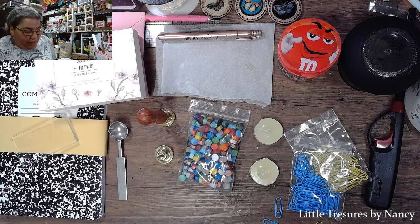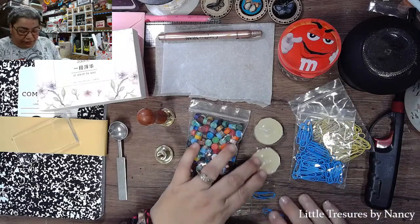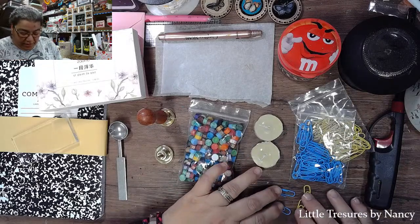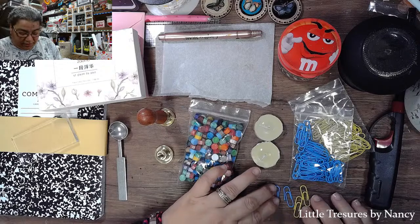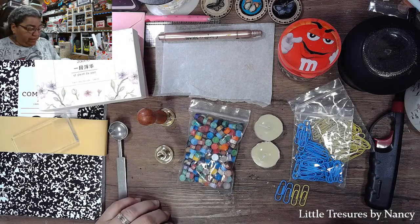Today I'm going to be opening - well, I actually opened it already - the package from Craftspire. They have a huge line of wax seals and stamps, and I picked a few of them.